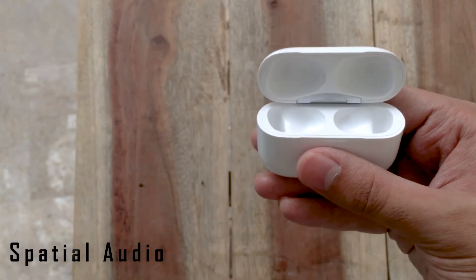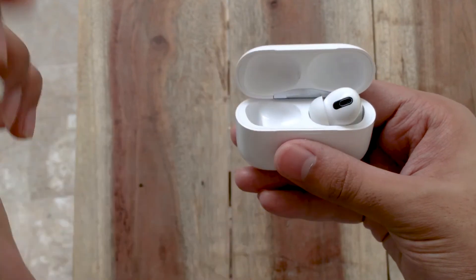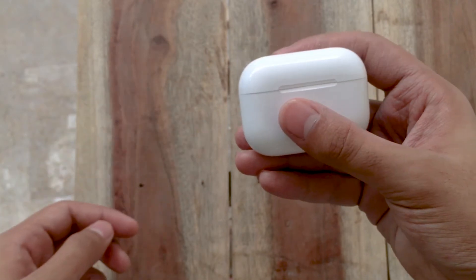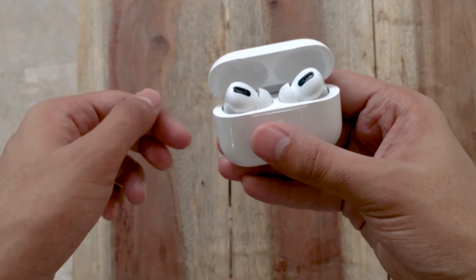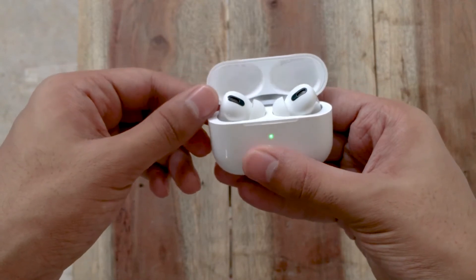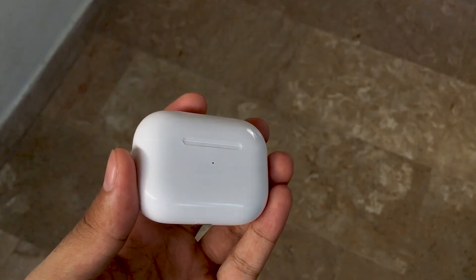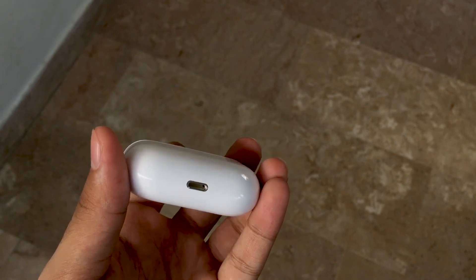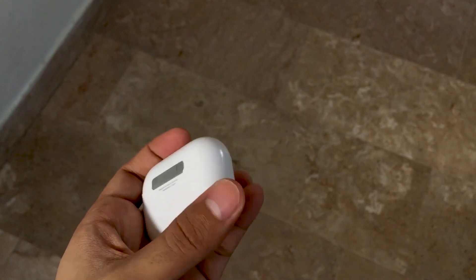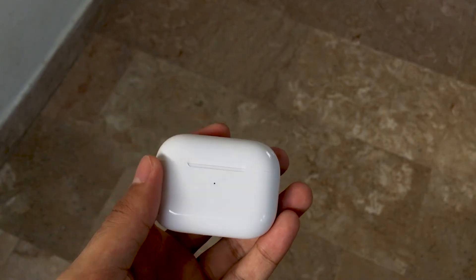With iOS 14, Apple released Spatial Audio exclusively for AirPods Pro. It uses dynamic head tracking and iPhone positioning to deliver a movie theater sound experience. Spatial Audio can position sounds anywhere in the sound field for a more immersive experience while watching TV shows and movies, using directional audio filters and minor frequency variations. The gyroscope and accelerometer track head movement and device position, remapping the sound field on the fly so it appears fixed to the iPhone even as your head moves.